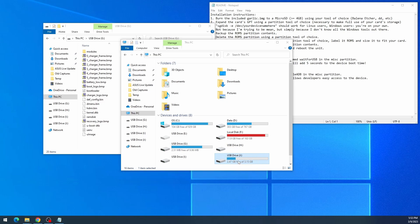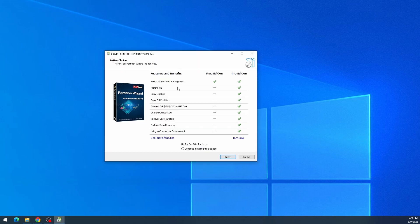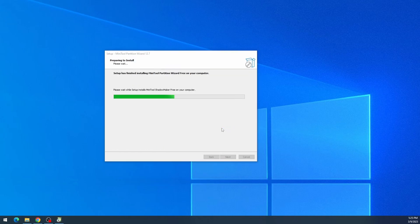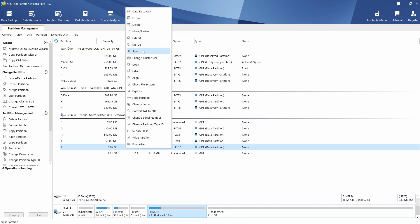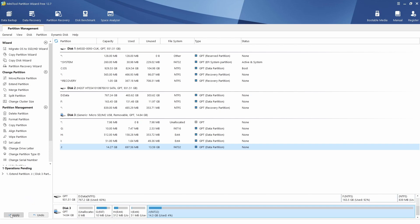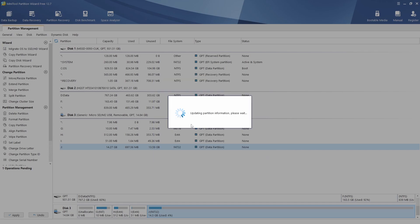That's where we use Partition Wizard. Go ahead and install it, make sure to use the free edition. Once installed, you can see at the bottom of the list there's your SD card. We want to extend the fourth partition because we're not seeing the full capacity of the card. Select Extend, slide the slider all the way to the right for maximum size — on this 16GB card that's 11.11GB — then click Apply.